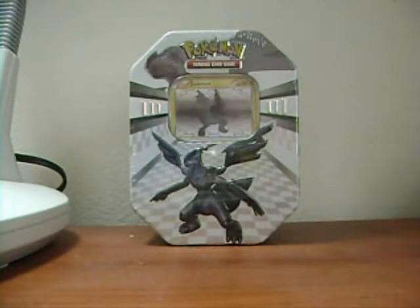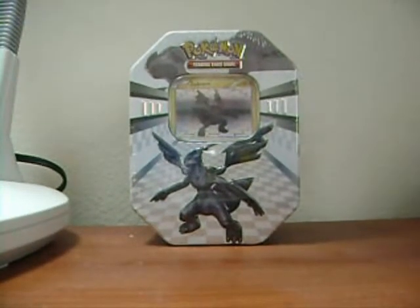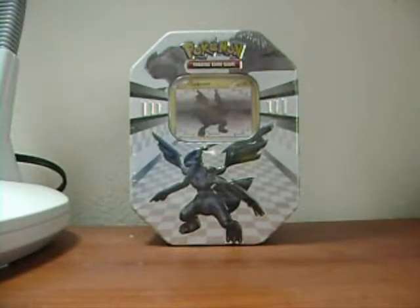What is up YouTube, it's Bobby55500 here and I got a black and white sitcom tin. I think this is my first opening of black and white on camera. I've pretty much done all the black and white off camera and I'm almost done with the set — I just need about ten more cards. I also got a black and white booster bag, just one, and a three pack blister, the Oshawott one, but I opened it off camera.